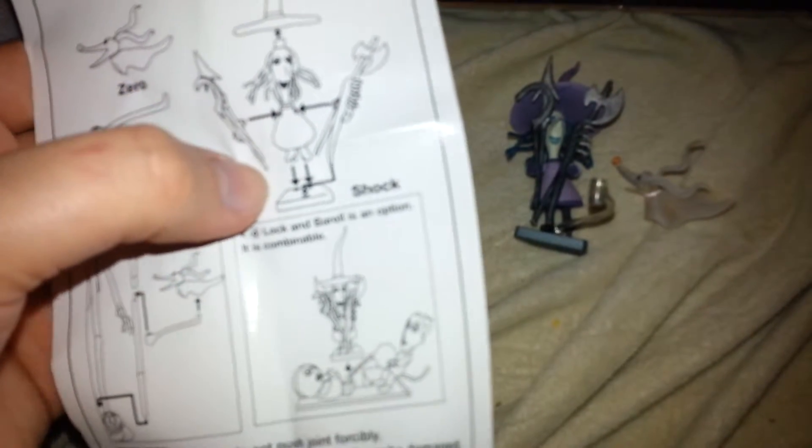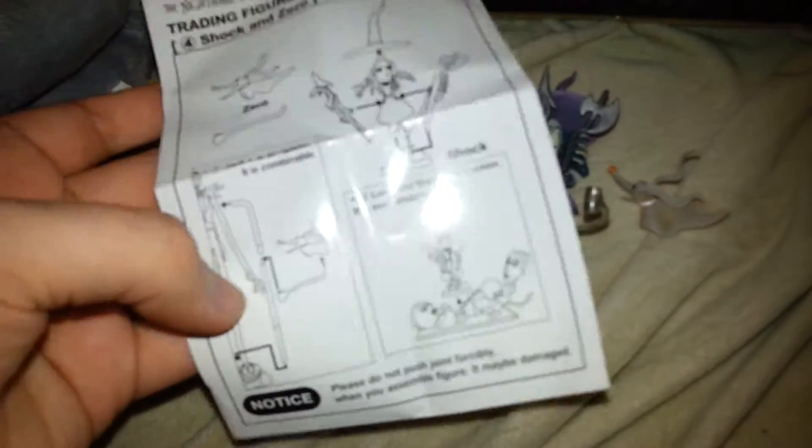It does come with an instruction pamphlet for how to put them together. Oh look — okay, maybe that's the problem, because Zero can go with — yeah, okay. So maybe I won't have to glue them together. I might have to glue her arms though. Now I figured out — hey, you didn't do that right — because that's why Zero doesn't fit there, that's why he doesn't connect there. That makes a lot more sense. So I will finish putting that together later.